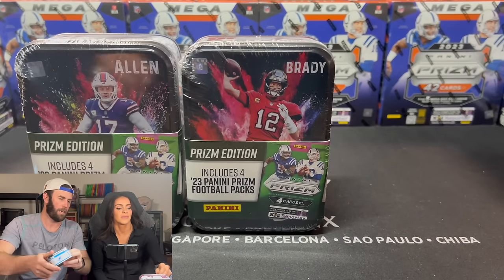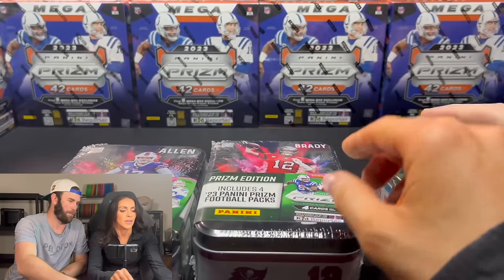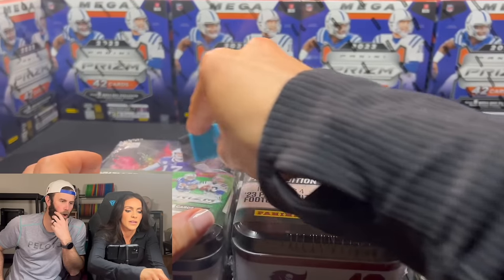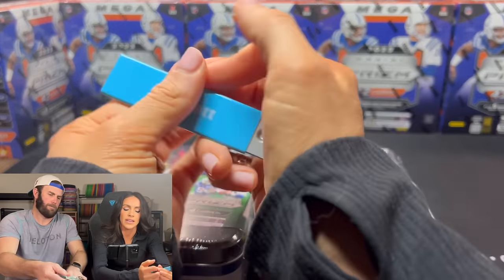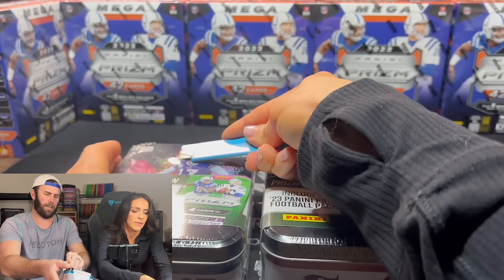We got Tua. I'll pre-open Tua for you. Who do you want me to open first? I'll open all of them and then we'll pre-open all of them here. Did that even do anything? These tins are sick. No, you just had to get the cellophane off.